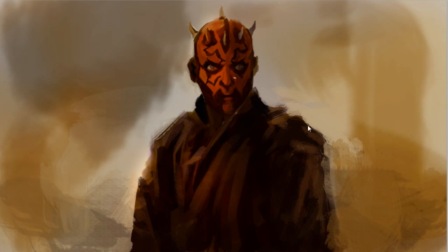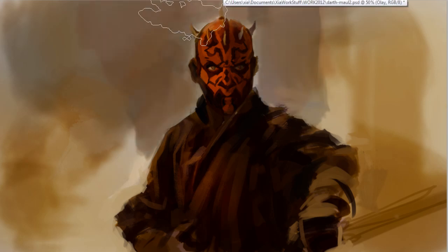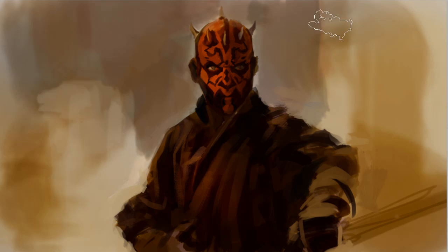I just erased the top layer to reveal the arm from the bottom layer. So I worked on his face, which is now a lot more rendered than the earlier version. I brought the arm back by erasing the top image where the arm should appear, and I thought it looks a lot better with the arms in. Now I'm just adding some background and some highlight onto the head.